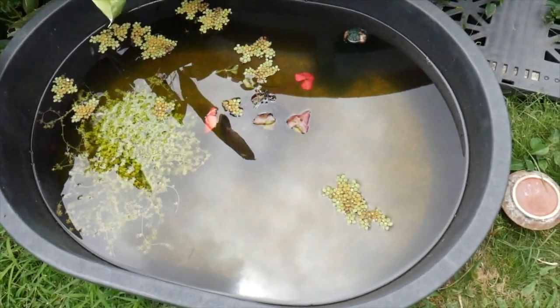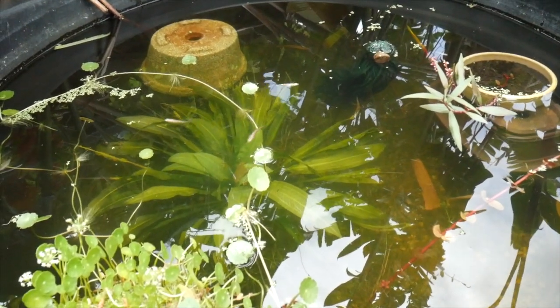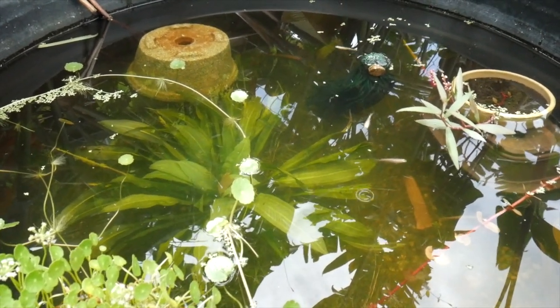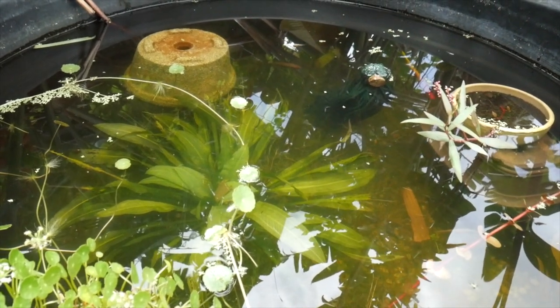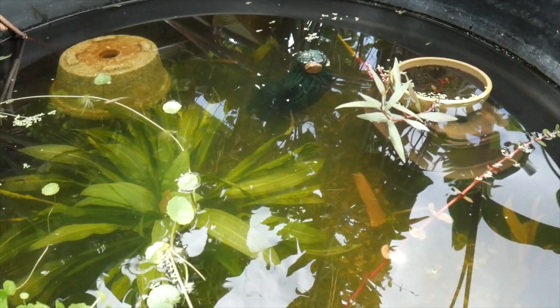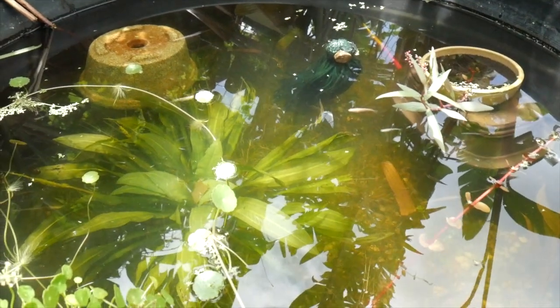I'd say there's probably at least 30 of these that I can see in here. As for the platinum rice fish, I haven't had as much luck. I've seen a female carrying a bunch of eggs but I haven't seen fry in this tub yet, which probably means they're either eating the eggs or the fry.